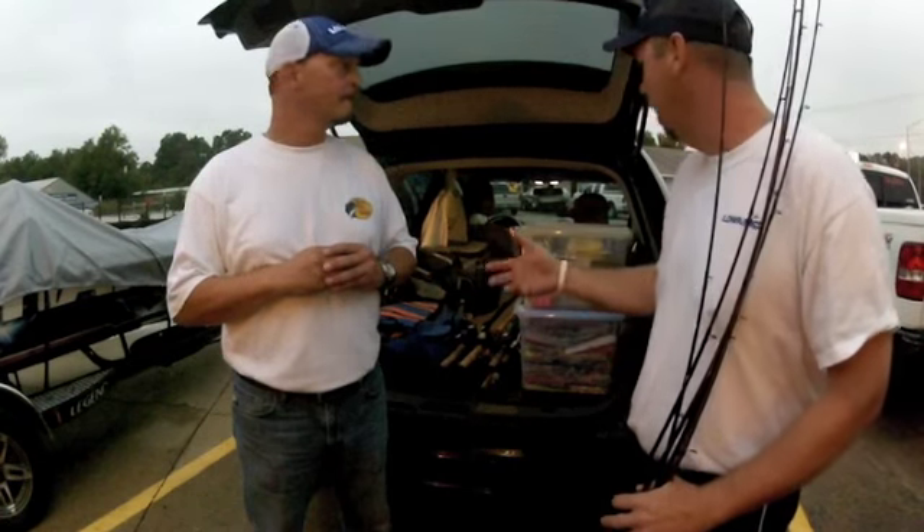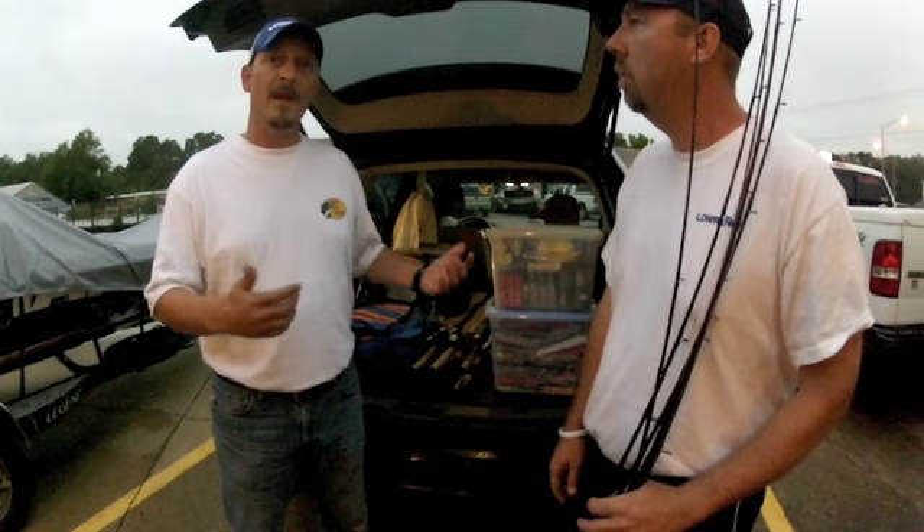Helping them out and being organized makes it a lot less stressful on them and makes it a fun day for you. You want to never be in the way, always offer to help, be as helpful as possible — that way when you see that person the next time, they'll be happy to have you back in their boat.